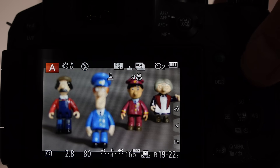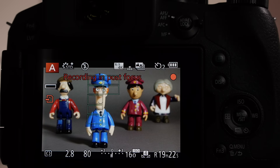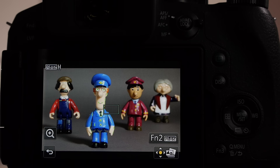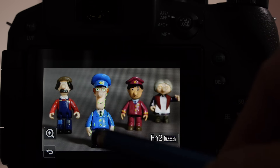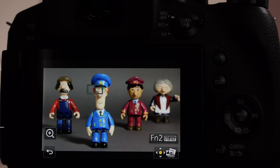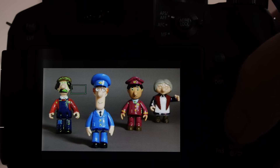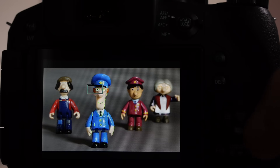We'll take the picture again using the new upgraded software and you can see it steps through and tries to analyse which of those points would have sharp focus. It's now building up the sequence file for us to select the point we want. For example, if I wanted the first character to be in focus I can tap him on screen to find the nearest of the 49 area points, or use the navigation keys to step through the whole image.